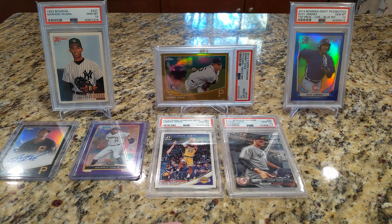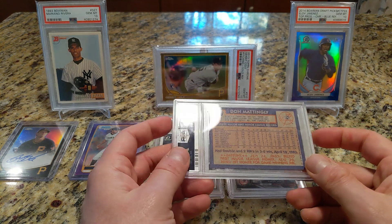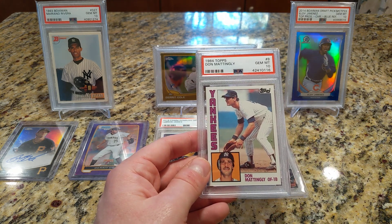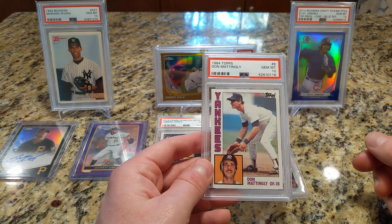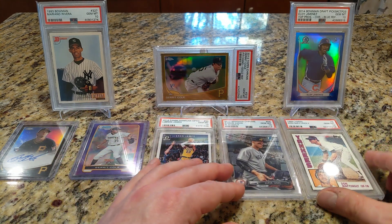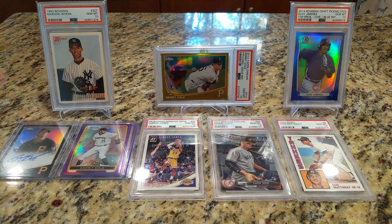I also picked up a key card from the 80s — the Don Mattingly rookie in 1984 Topps, picked up from Four Sharp Corners. I'm not interested in paying the money for an 84 Donruss Mattingly in a 10; I don't know how much more room that has to grow. I do intend to get this 84 Topps version graded — I'm going for a nine, which are now in the $200 range, much more palatable than say $1,200.